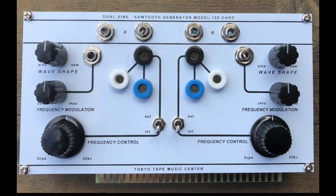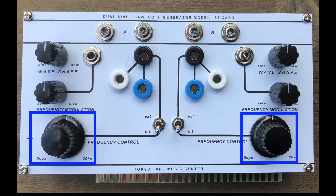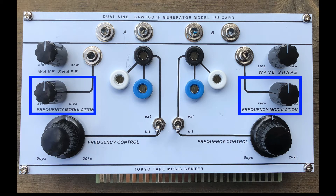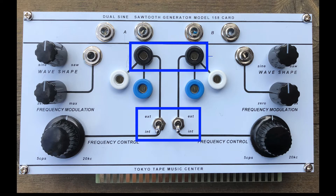Both oscillators have identical functions and sound, with a knob to shift between sine and sawtooth waveforms, large knobs for frequency control, and attenuators to dial in the amount of external signal for frequency modulation. There is a selector switch for either internal — that is, manual control, functioning much like a vintage test oscillator — or external control, to accept external control voltages for the pitch.